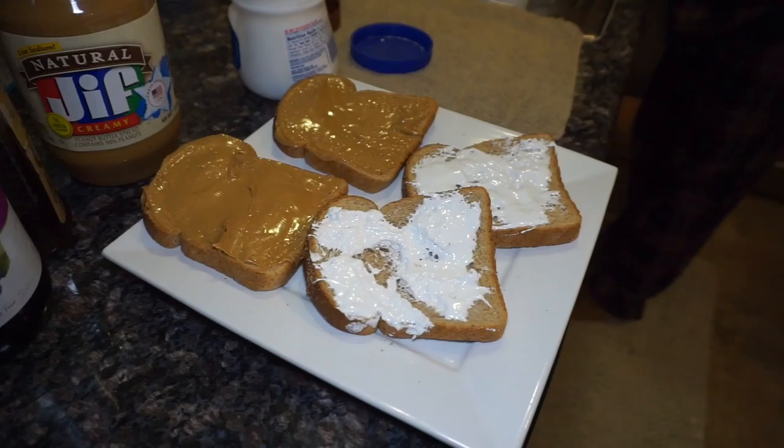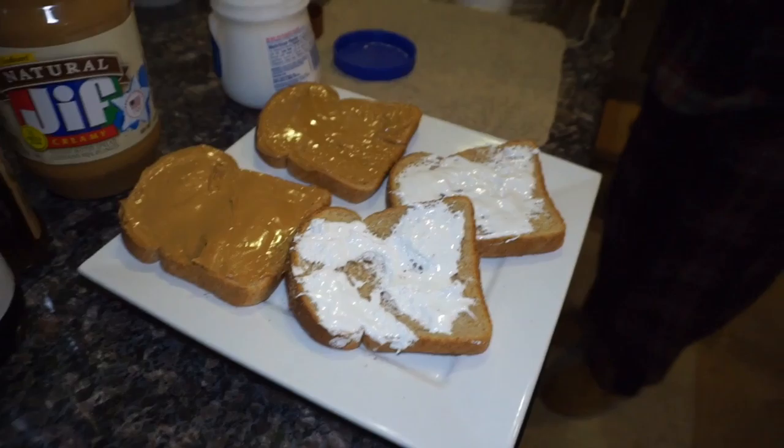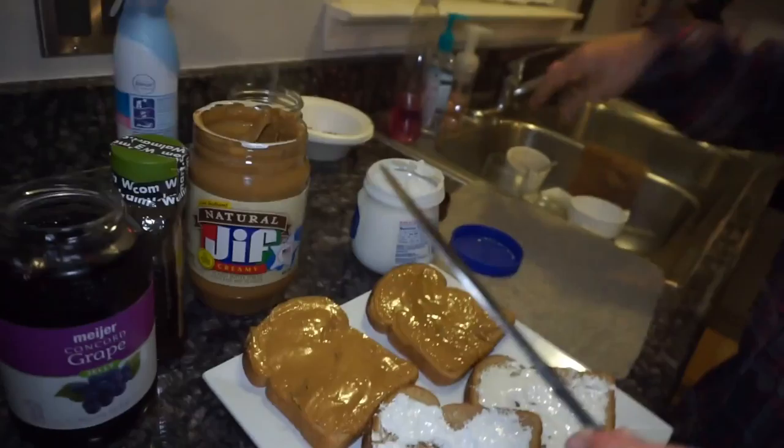Hey, look at me. All right, then get a new piece of bread. You don't want to eat it? Of course I don't want to eat it. We don't have any paper towels. No, I just bought a whole — it's downstairs.